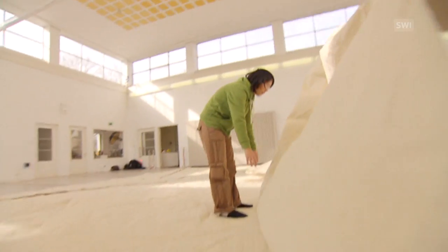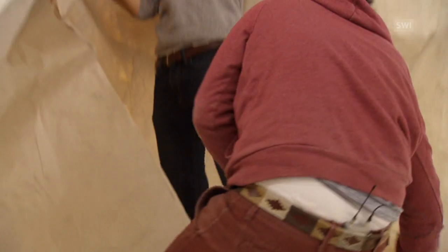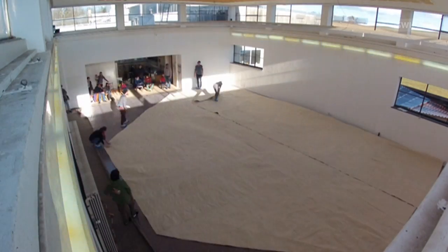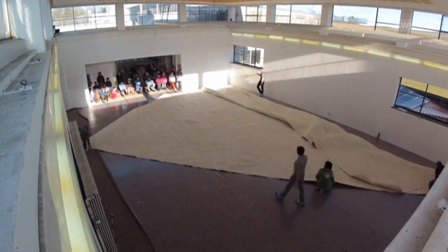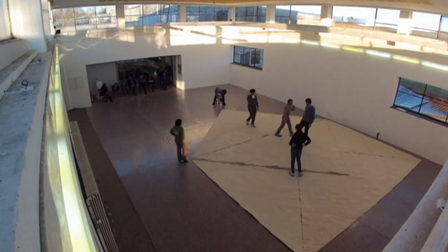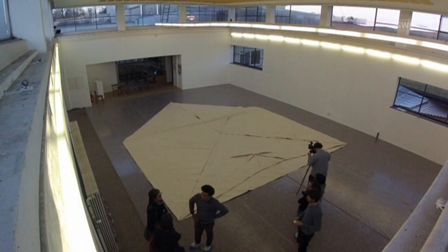It's no easy task, even for an origami genius like Mabona. To make sure everything is on track, the artist always refers back to small models. Having an overview of the project is one thing, but ensuring stability for these huge sheets of paper is something else altogether.